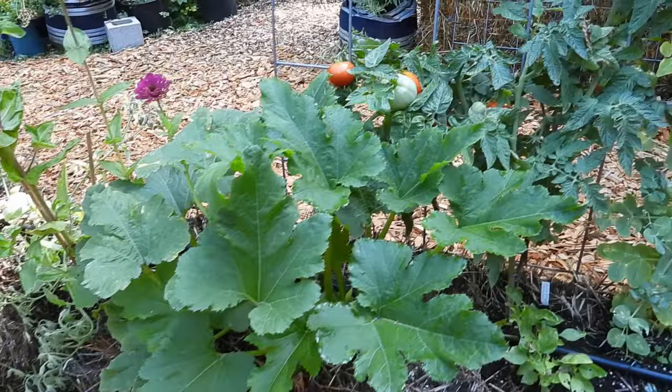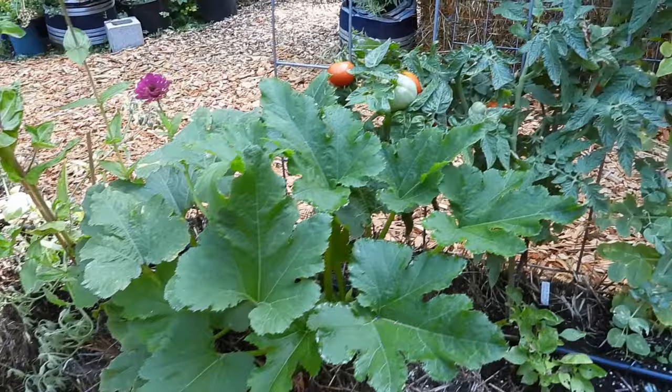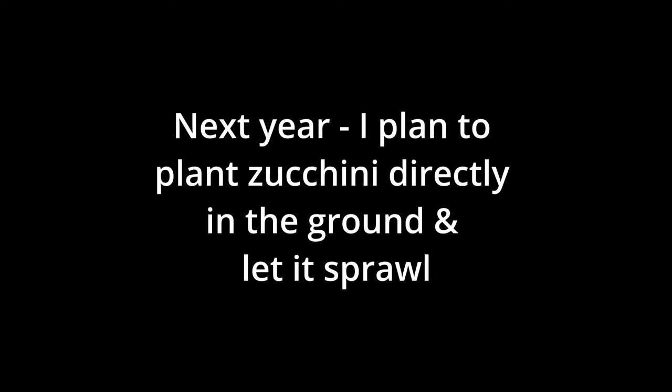This is my first year doing zucchini in the straw bale. I tried to go vertical — it fought me every step of the way. And I think off of this plant, I got maybe three zucchinis, which is so crazy.